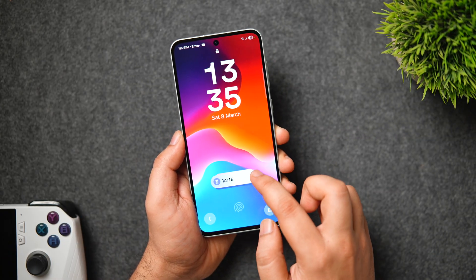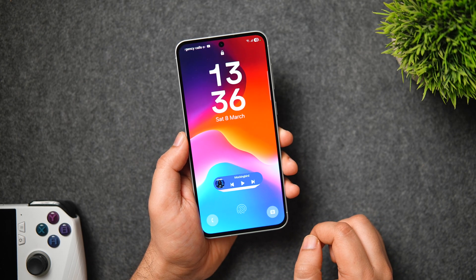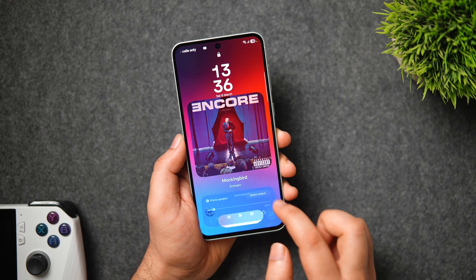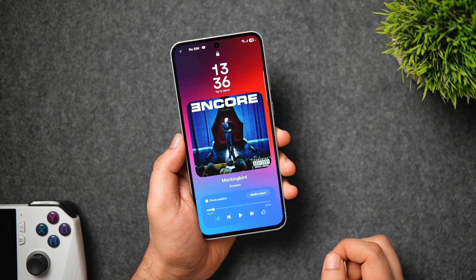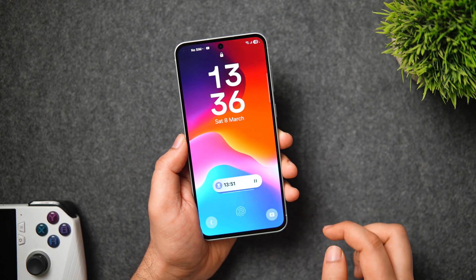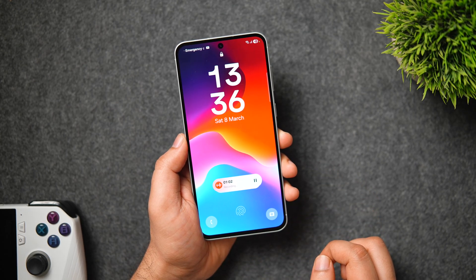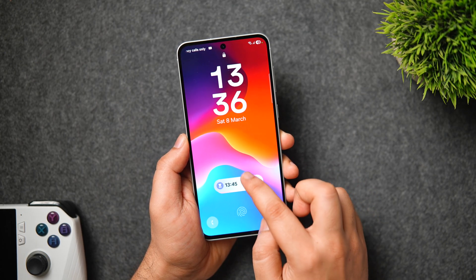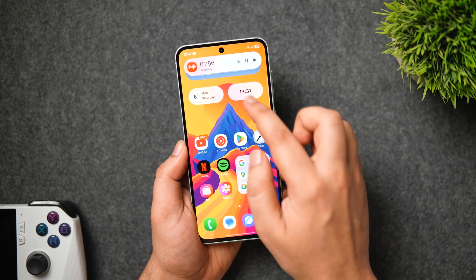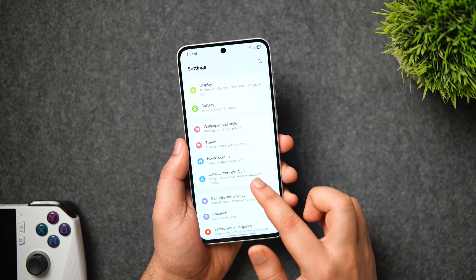Let's talk about the Now Bar, introduced with One UI 7. When you play any music, you can see the Now Bar on the lock screen with music controls. Tapping gives a bigger preview with album art, which looks really cool. It also works for other activities like voice recordings, timers, maps, Bixby Routines, and even live football scores. You can swipe over different activities, and it also shows up in the status bar.